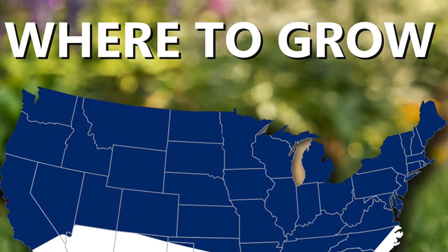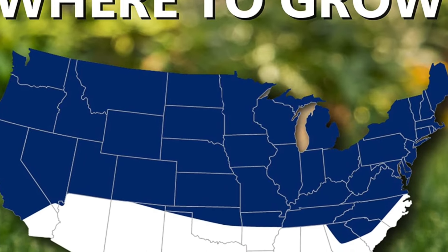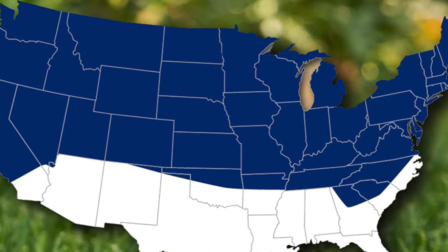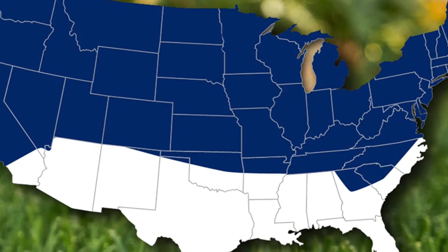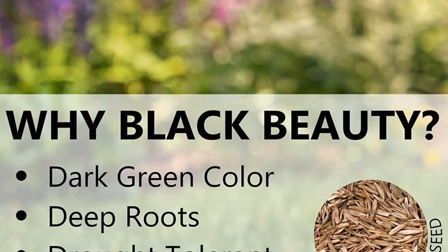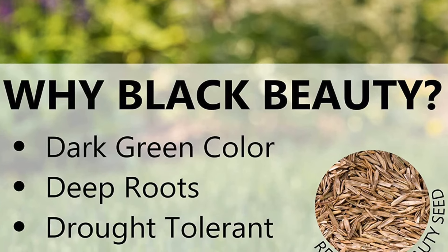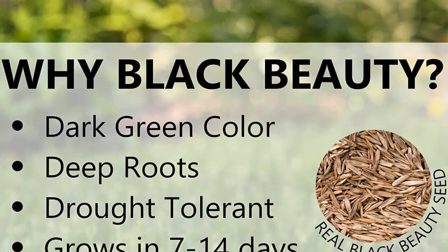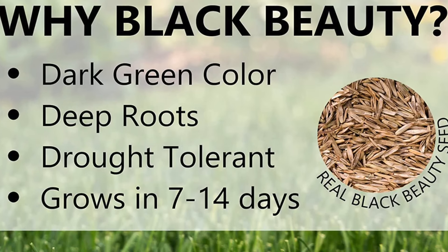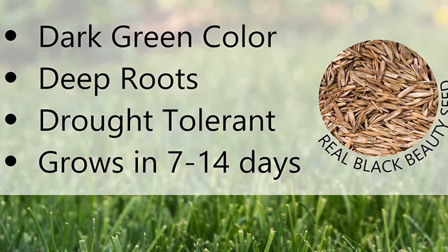Black Beauty Ultra preserves moisture and limits evaporation while also withstanding heavy traffic. It provides a dark green lawn, producing a healthy, dense, and attractive turf. The grass types included are tall fescues, Kentucky bluegrass, and perennial ryegrass. It's also great for filling in bare spots, as this seed quickly germinates for fast establishment of newly seeded lawns and rapidly fills in bare spots to invigorate thin or damaged lawns.